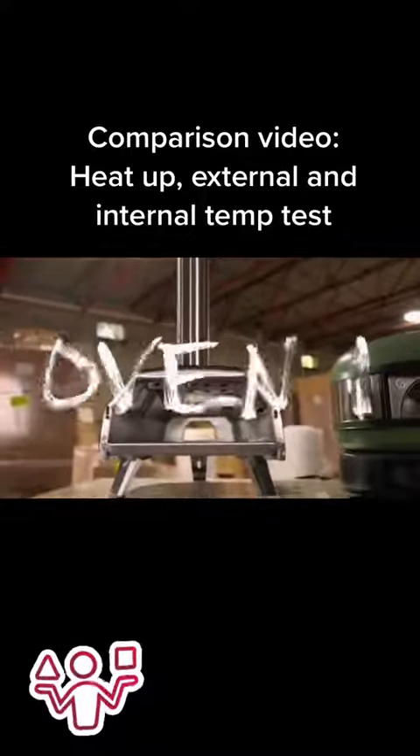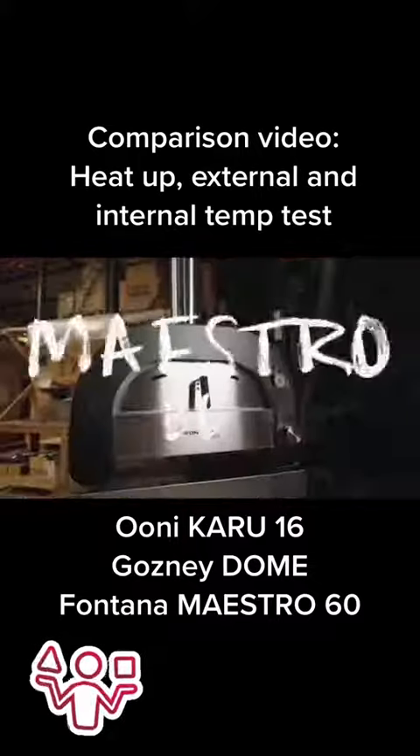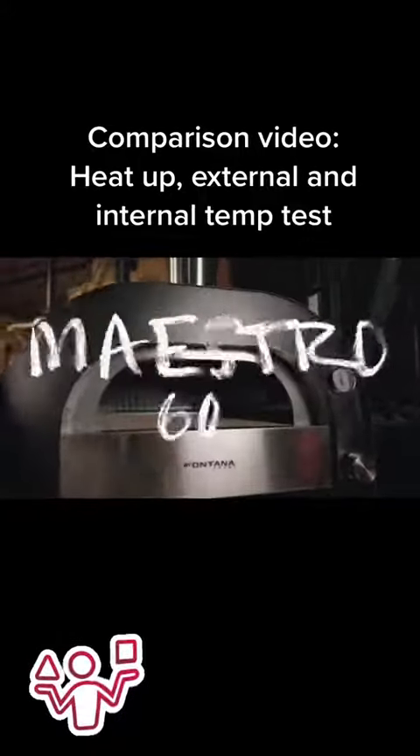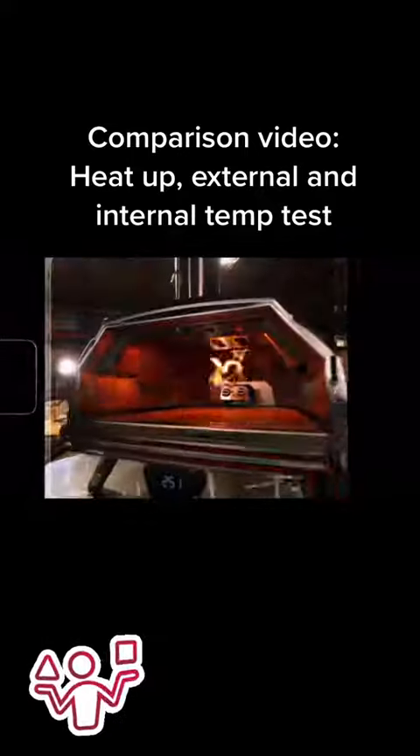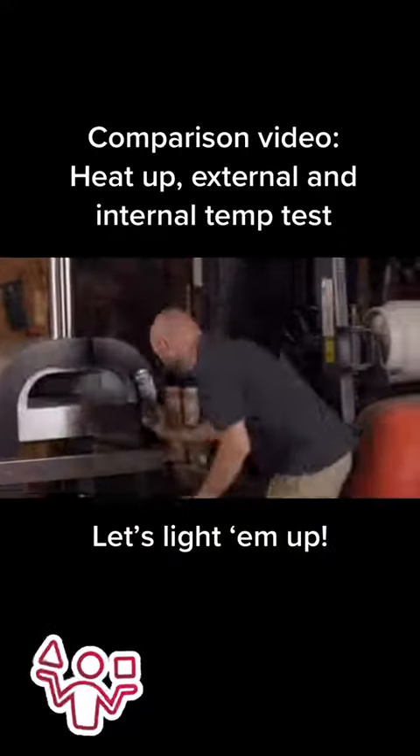In this comparison video today, we are comparing the Uni Kauru 16, the Gosney Dome, and the Fontana Maestro 60. Specifically, we're looking at how easy they are to light, heating up within 30 minutes, and after 30 minutes, what the internal and external temperatures were. So let's start it up.